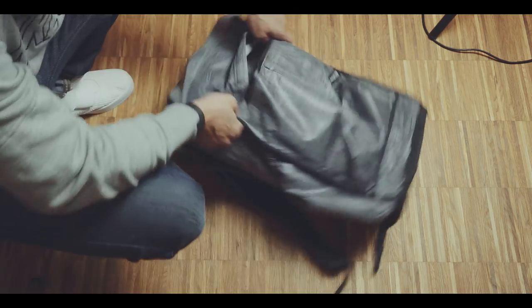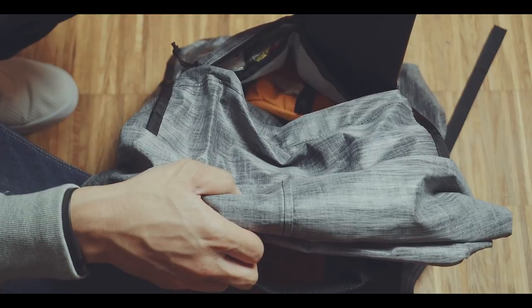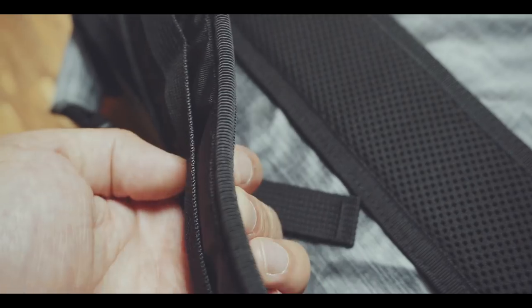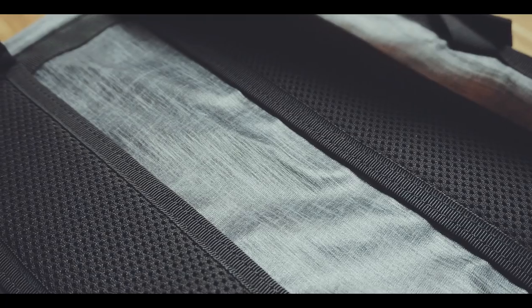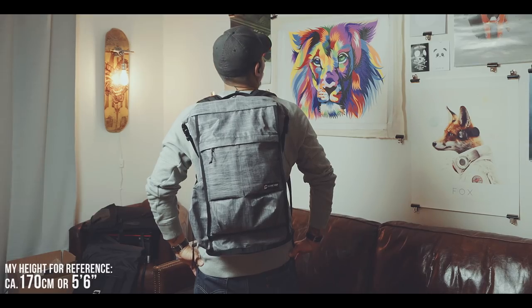On the outside you will find a quick access compartment that is split up into one big and two small slots. The shoulder straps and the bag follow a very simplistic and minimalistic pattern, but the bag is very comfortable to carry nonetheless. This is due to the fact that the whole bag is designed to be as lightweight as possible.